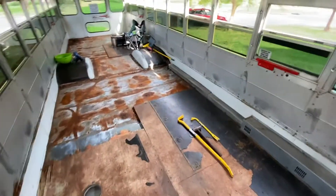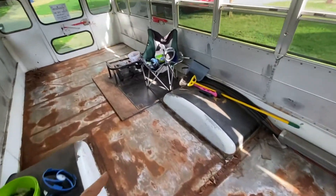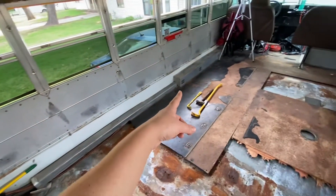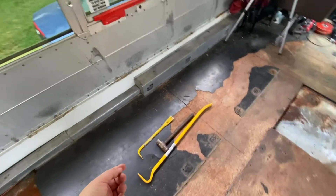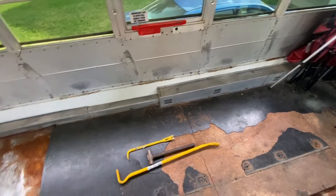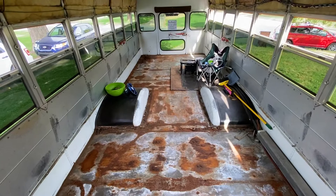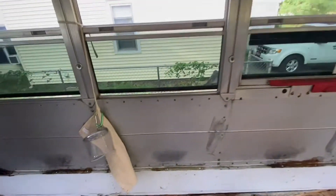Today the plan is to finally get this old heater out of here and all the coolant lines that run all the way up to the front of the bus, which is why this floor isn't up yet — because we have to cut the screws off down here, and these were really old and hard to unscrew. So I'm gonna have to buy a lot of rust converter, that's for sure.